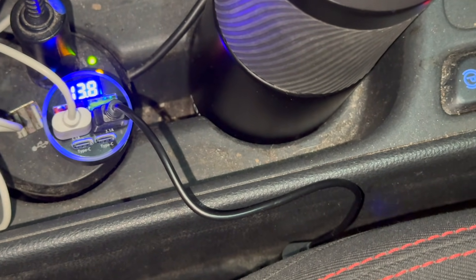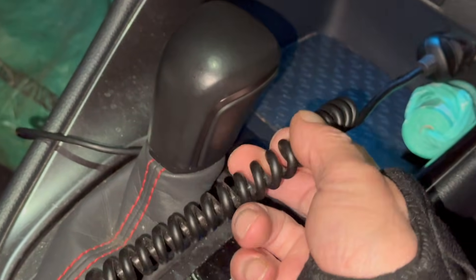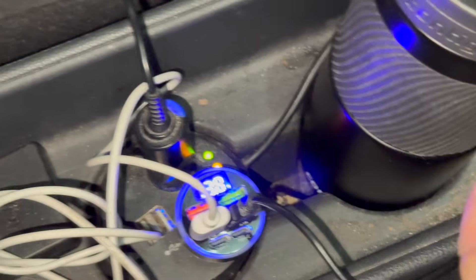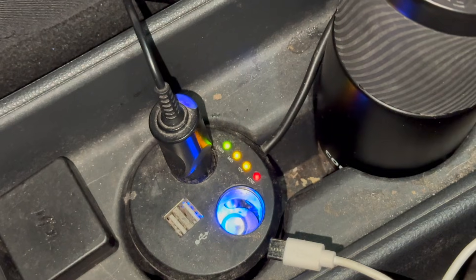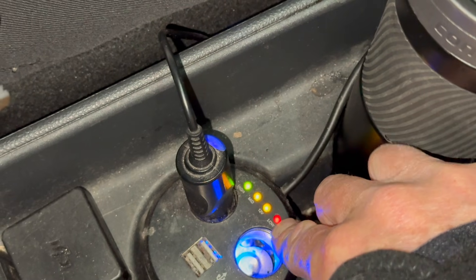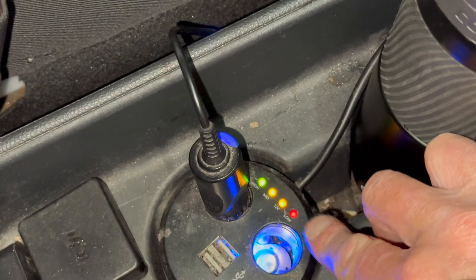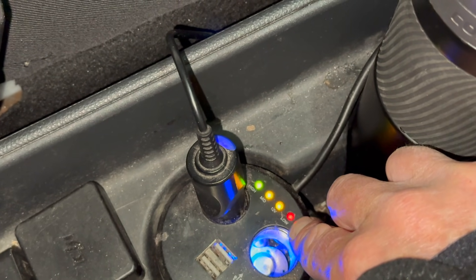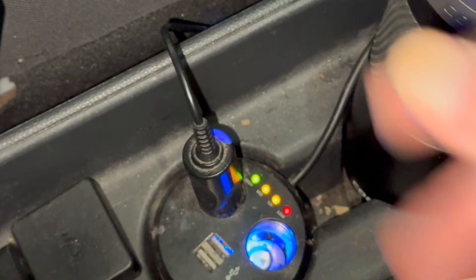Quite a long time ago I got myself an extension lead that comes off the 12 volt power outlet, that runs through to that contraption. On that contraption it tells me what the battery condition is on the 12 volt battery — red for low, 12 volt for medium, and high if it's lit green means you've got a good 12 volt battery.